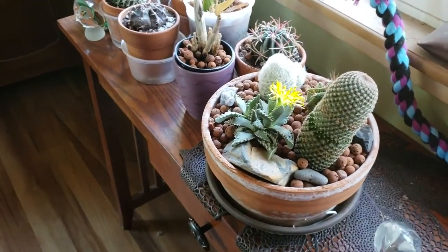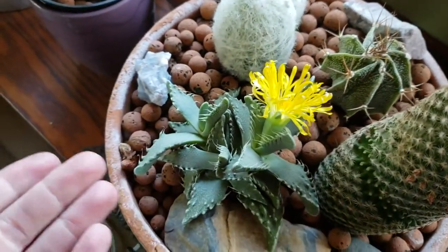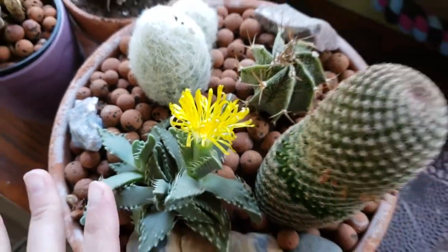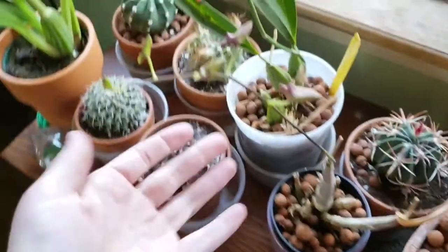Quick little update: we have a tiger jaws, a succulent in bloom. Pretty excited about that. This plant has been doing really well — it's a really easy plant to grow.